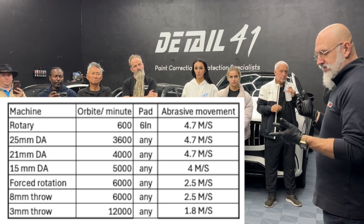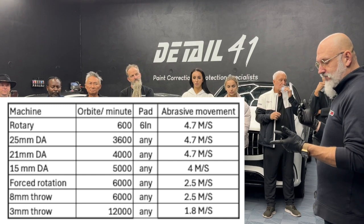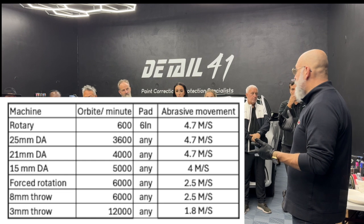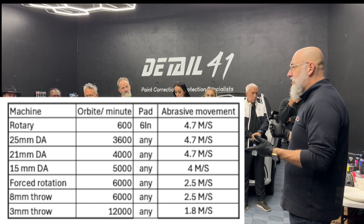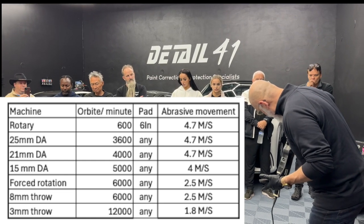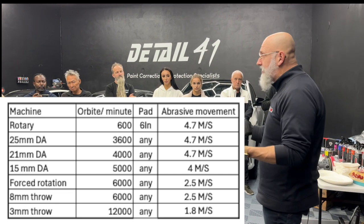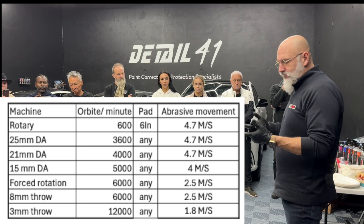The 15mm DA at 5,000 RPMs is giving us four meters per second — still a little less than the rotary. Speed three, where most people use it, is 4,000 orbits per minute, and speed five is 4,400. That's why I cut with a 21.